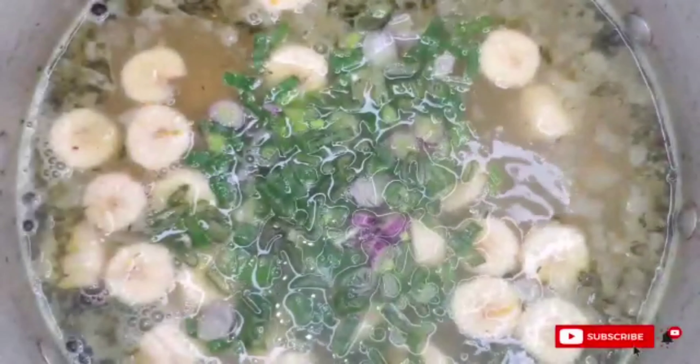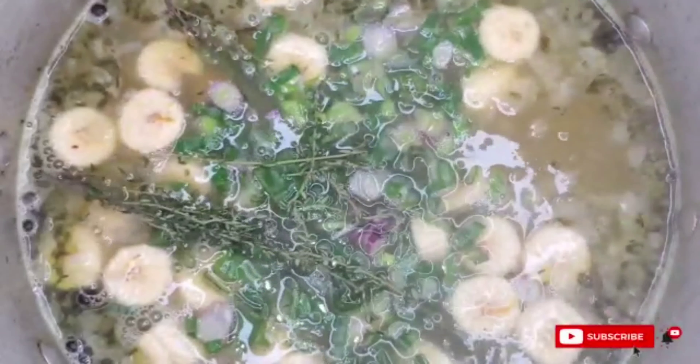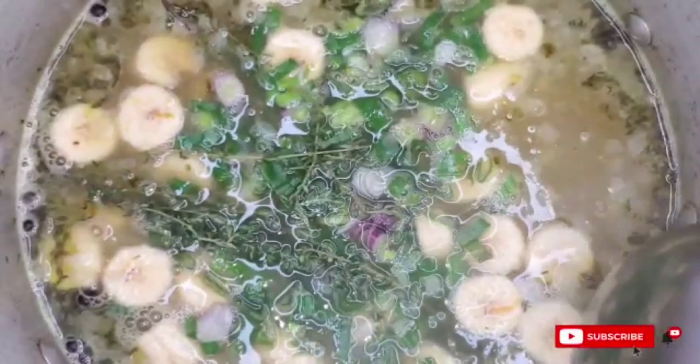Now I'll move on to adding my potatoes and eddoes. These sizes are a bit bigger so I'll be adding those next. Everything is added in stages — you continue to build your flavor. Now I'm adding my green bananas. If you would like to add some dumplings, sure, do that — for this soup I chose not to. Here I have my green onions, scallions as they would say, and thyme. I'm just going to continue to build my flavors. You see how that's coming together? Trust me, it is delicious.